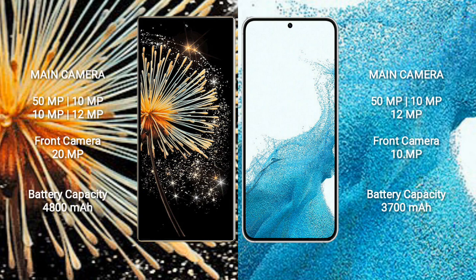Xiaomi Mix Fold 3 has a rear quad camera setup: 50MP + 10MP + 10MP + 12MP, and a 20MP front camera. Samsung Galaxy S22 has a rear triple camera setup: 50MP + 10MP + 12MP, and a 10MP front camera.